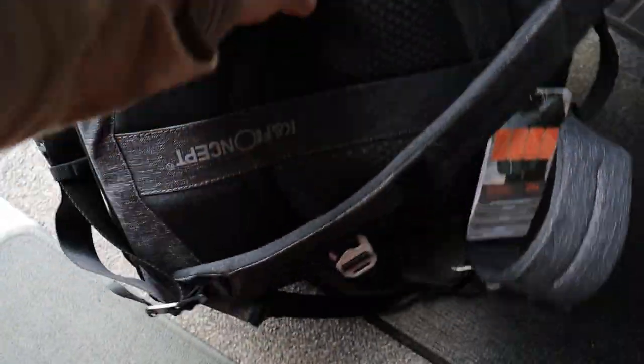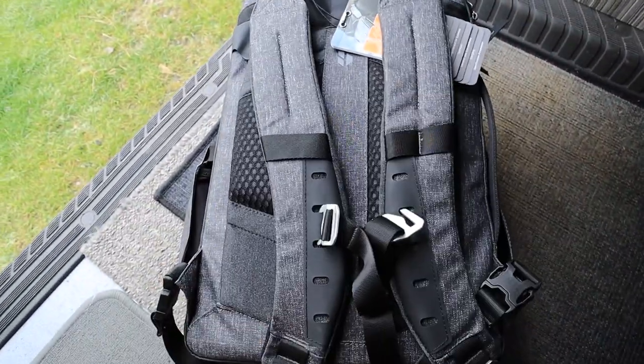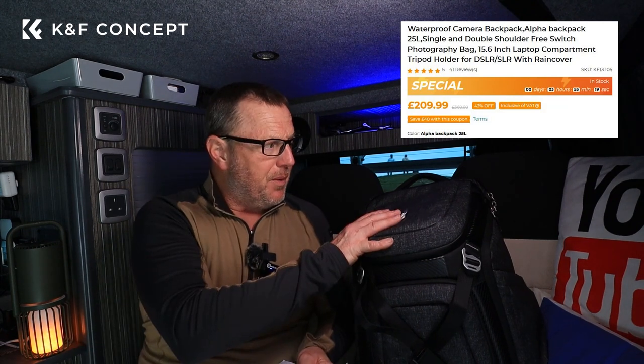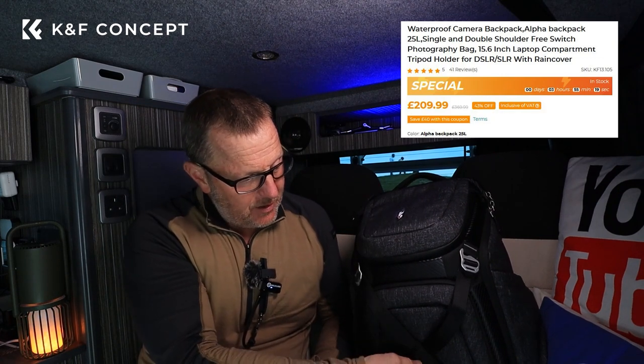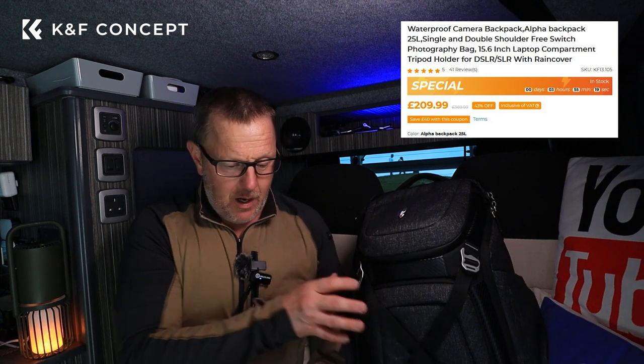A couple of notes on price — this is not the cheapest of bags. The retail price on the K&F site is £369. That's quite a lot of money, but if it's as good as it says on the tin, there are a lot of features that could be really handy. The fact that it's stealth and airplane-friendly — I absolutely love it. There is a 43% discount on at the moment, bringing it down to £209. Snap yourself a bargain — I'll put a link in the description.